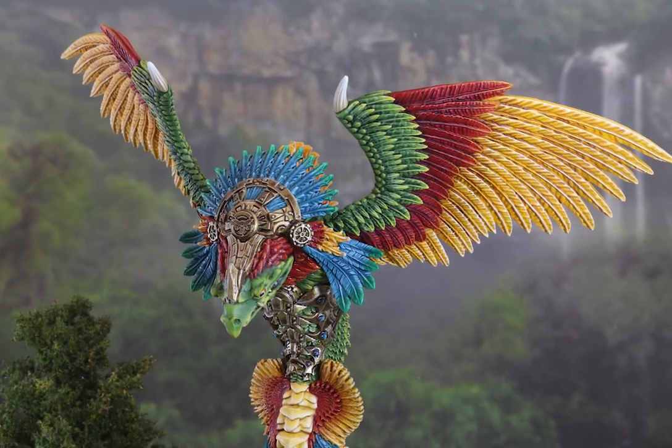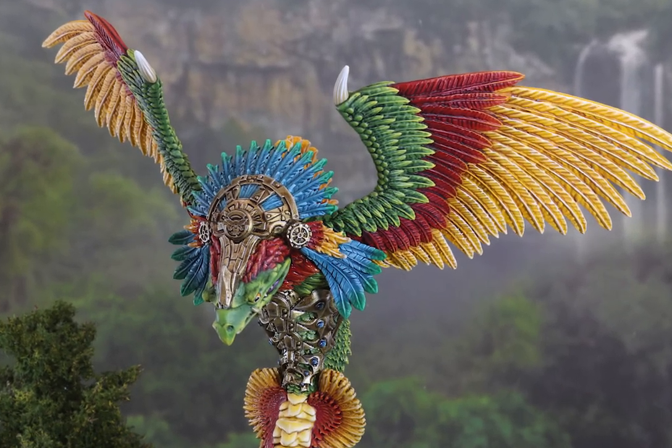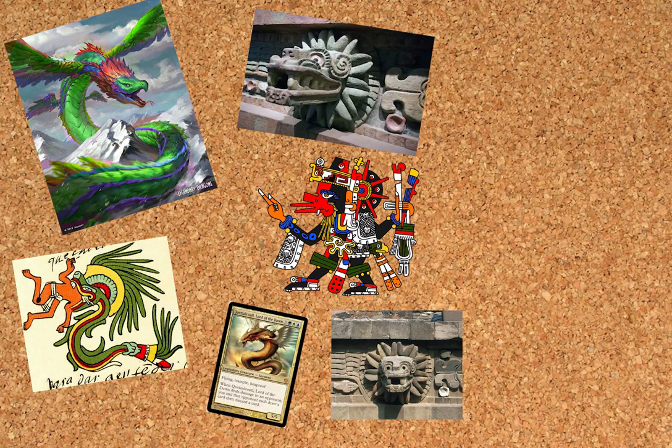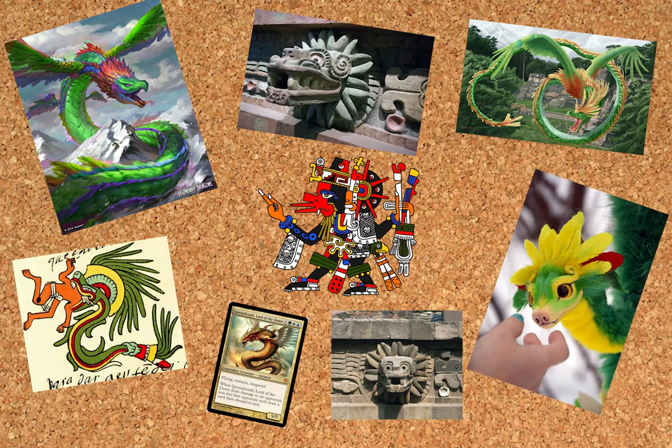When I was asked to paint the Quetzalcoatl, the first thing I did was go online and look for reference. Historical books, rock carvings and more modern images like Magic the Gathering cards, computer games, there are even some soft toys I found. All overwhelmingly showed green and yellow as its primary colours with red as a secondary, so that's what I went with.